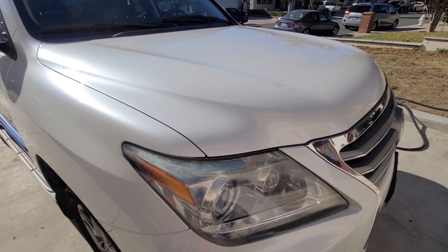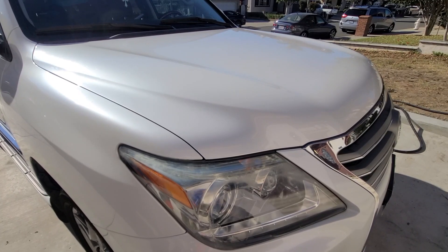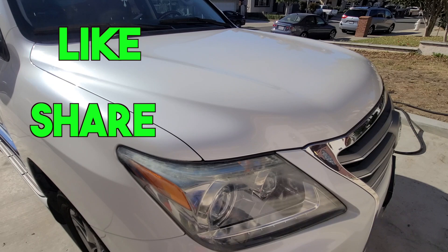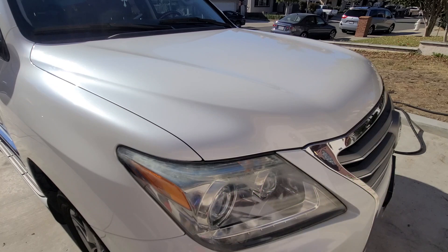Thanks for coming back. If you haven't been to the channel, check out the other videos and like and share with others that you think can benefit, as well as subscribe. Don't forget to hit the bell notification so you can know when I have new videos.